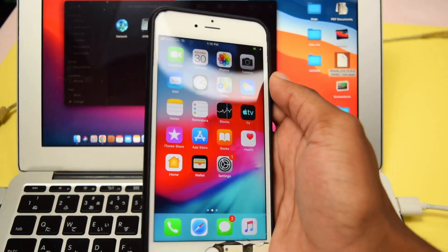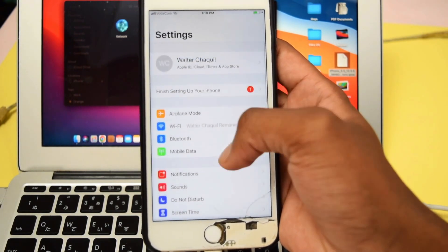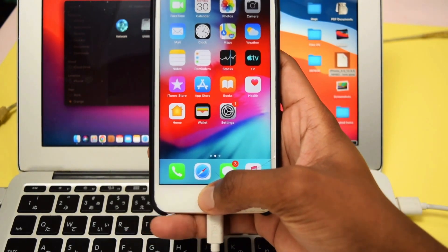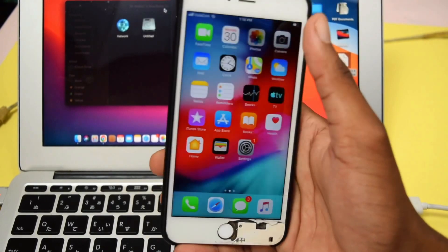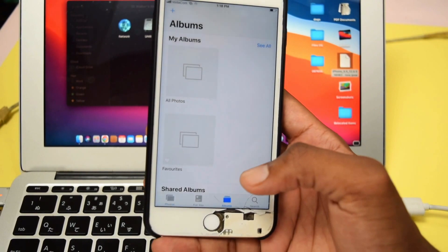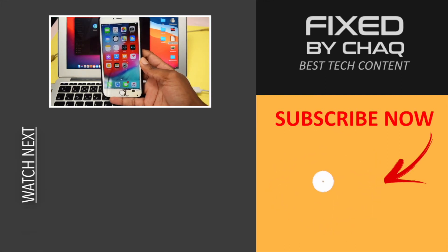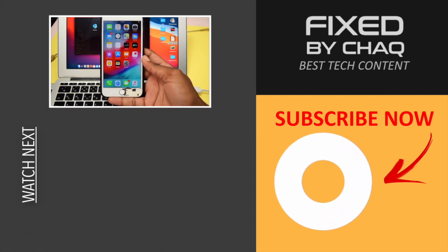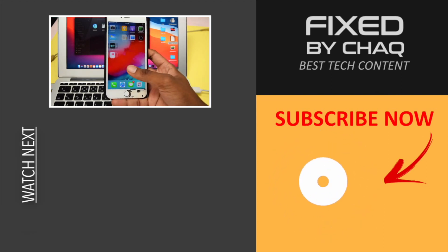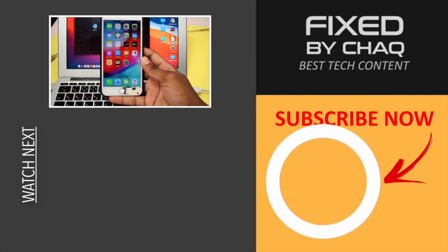And here we go — your iPhone is now brand new. Congratulations, you've just restored your iPhone and set it up as a brand new device. If this video helped you, please like the video, leave a comment below, and subscribe to the channel. By subscribing and commenting, you help me reach more people on the YouTube platform so I can help others with the same problem. Thank you for watching Fixed by Shaq — see you in the next one. Have a great day.